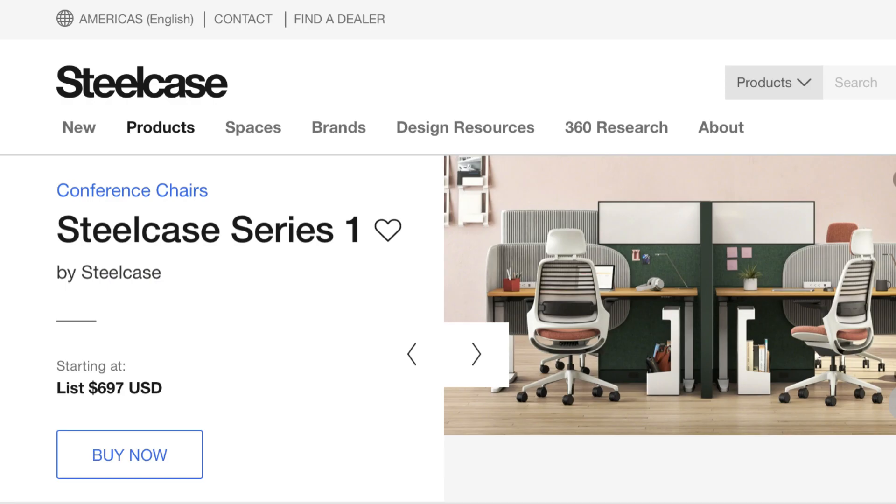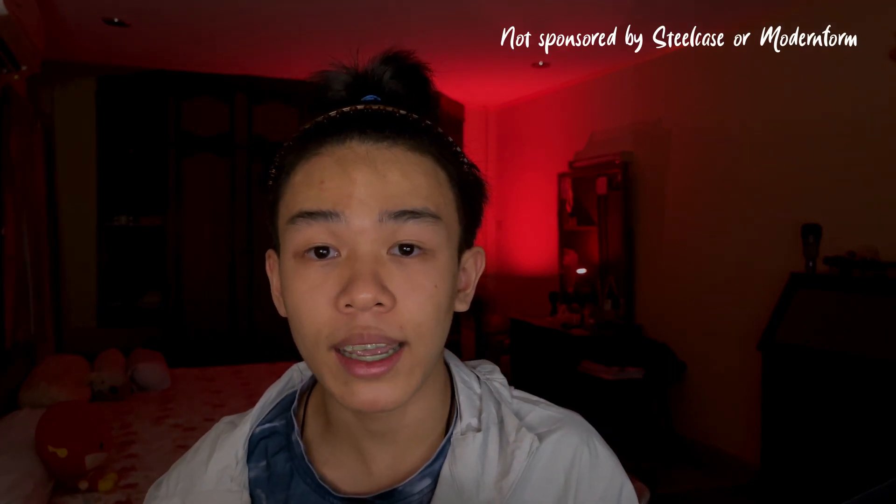Here's a review of the Steelcase Series 1. The Steelcase Series 1 is an ergonomic office chair by Steelcase. The authorized reseller here in Thailand is Modern Form, but elsewhere in the world — especially in the US, Europe, or anywhere — you can just get it from the Steelcase website. This video is not sponsored by Steelcase or Modern Form.